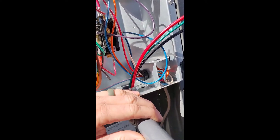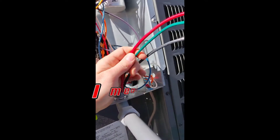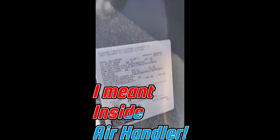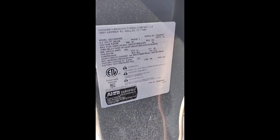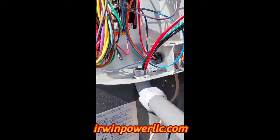It's pretty straightforward with regard to these outside condensing units. No neutral required out here. You can get all the information you need on the nameplates. Visit our website at ErwinPowerLLC.com and we'll catch you on the next one.